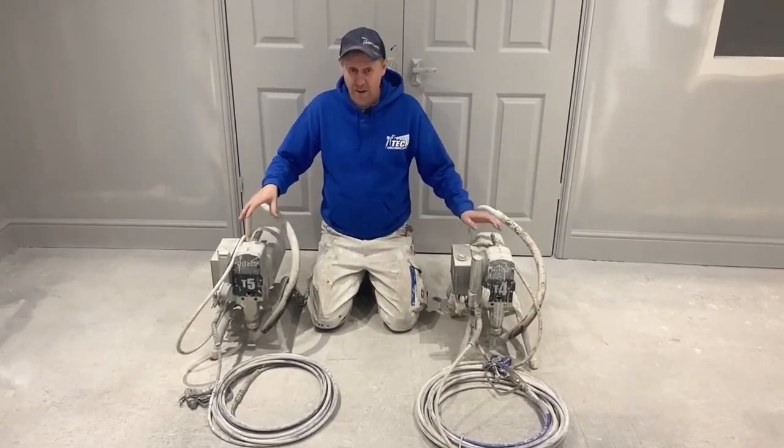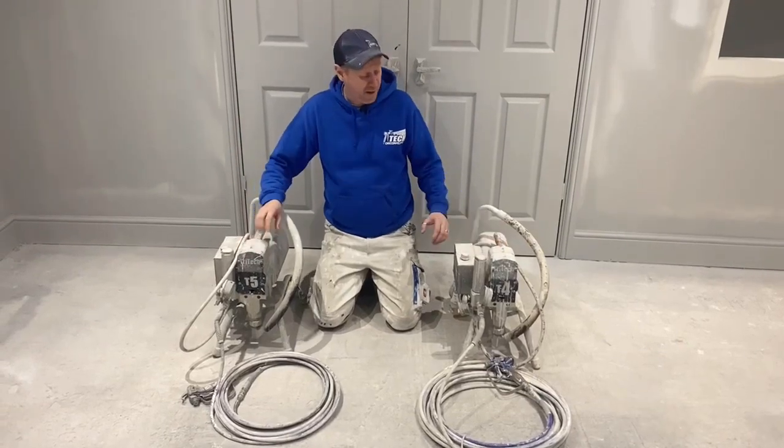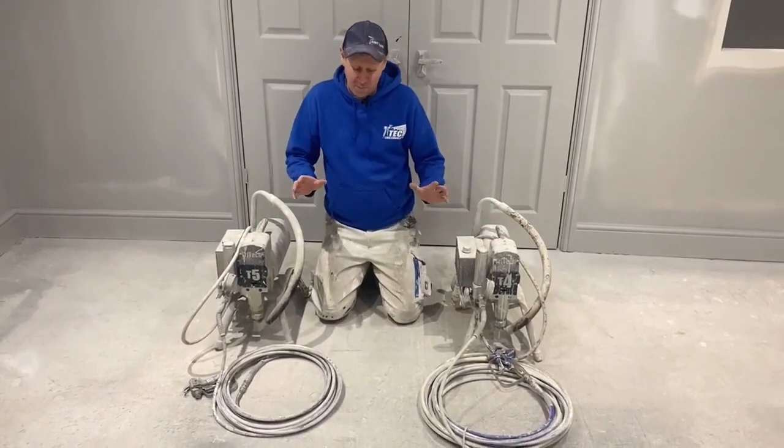There is a weight factor. This one I believe is about 17 kilograms and this one's about 14 — so there is a little bit, not masses.